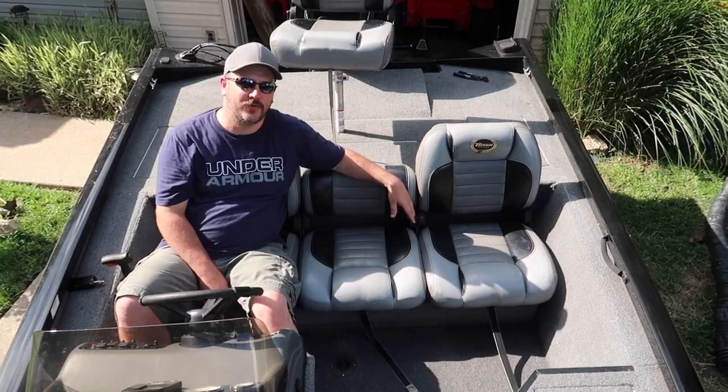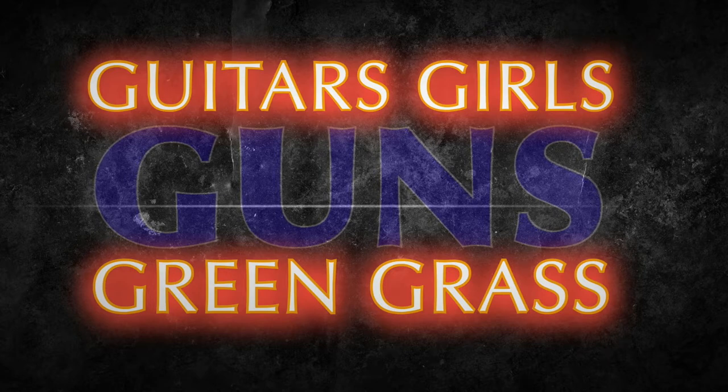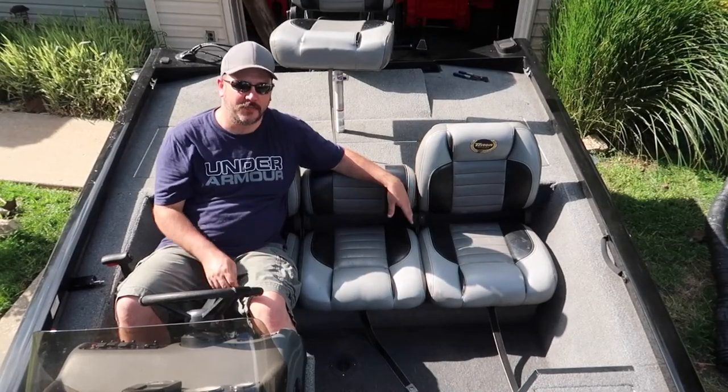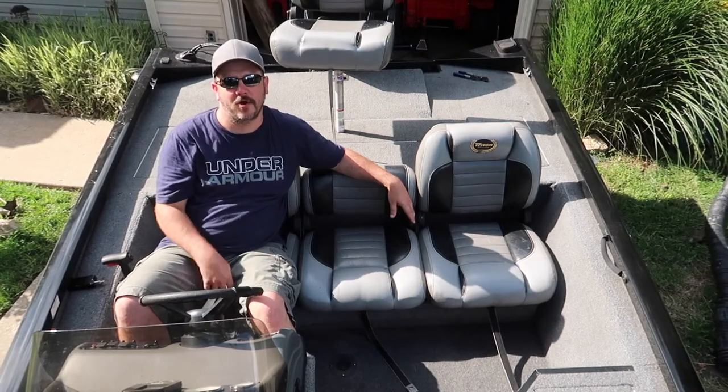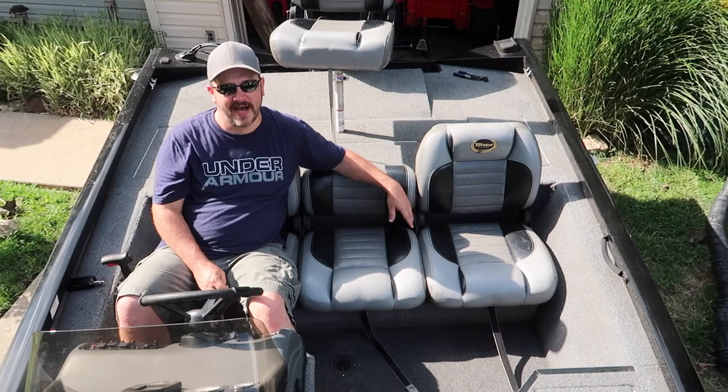Hey guys, what's going on, it's Randy coming back at you. Most of your boats probably have mildew or sun-spotted seats, and today we're going to talk about an easy way to clean them up and protect your vinyl. Today I'm going to show you my go-to product for vinyl and leather upholstery.